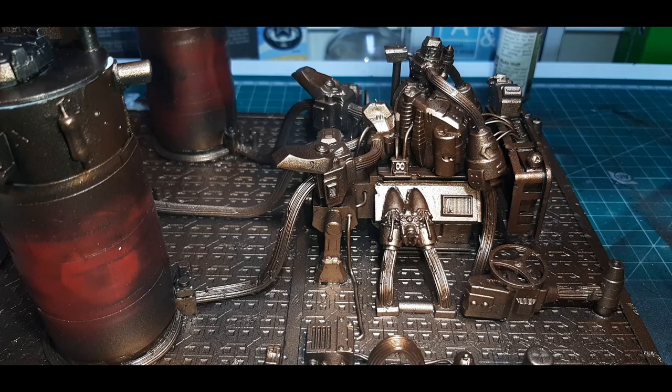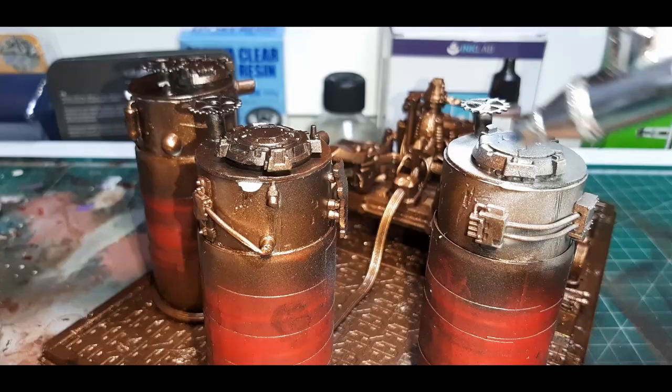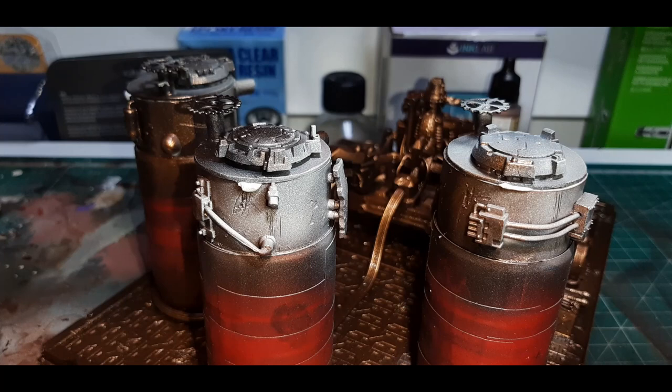Once the Chipping Medium had fully dried it's time to lay down the base coats. Normally I'd do this all in one go — base coat the entire model then chip it at the same time. But because this model is so heavy on one side with the three vats, and I've got no handle to grab, I avoid touching the model with my hands as much as possible so as not to remove any chipping medium.